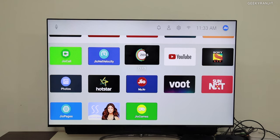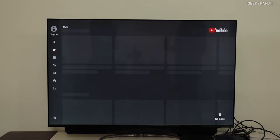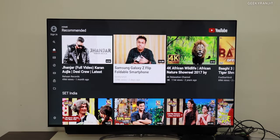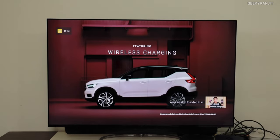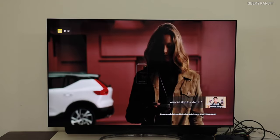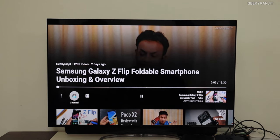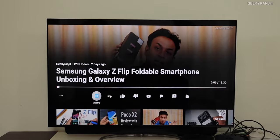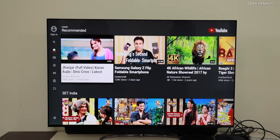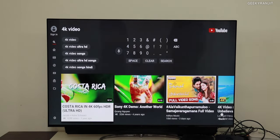How Jio makes money from this is clear when you look at the data situation. The basic Jio connection has about 100 GB of data, and whenever you play back a video it's consuming from your data connection. Right now you can see it's playing a video in full HD, because the source was full HD. It also plays 4K video, so that's good.